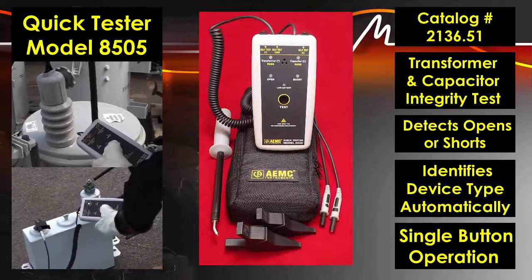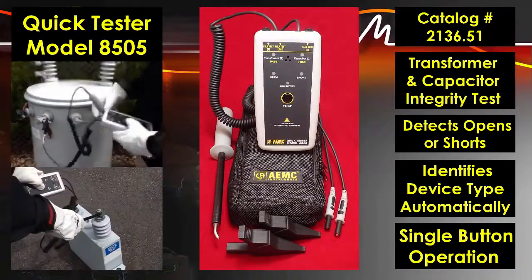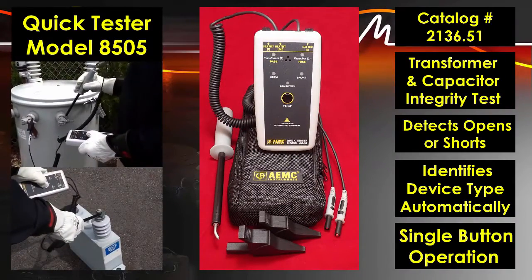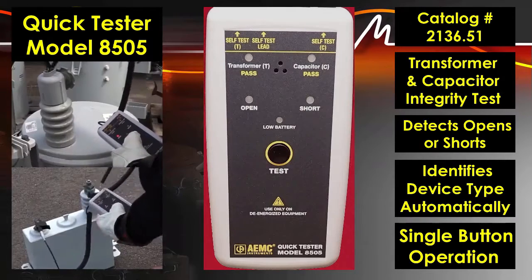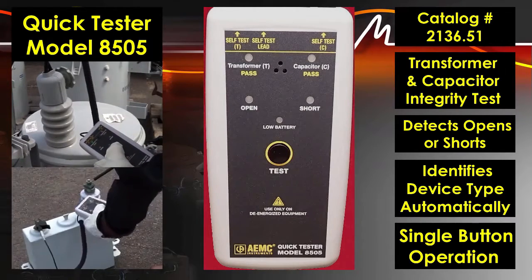The QuickTester Model 8505 is here. Testing transformers and capacitors just got easier. It is a new handheld instrument for quick integrity tests on transformers and capacitors used by electrical utilities.